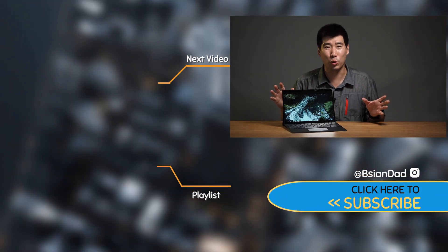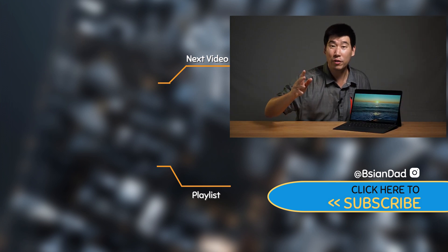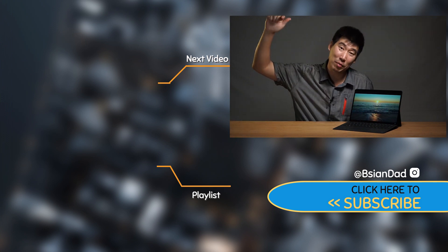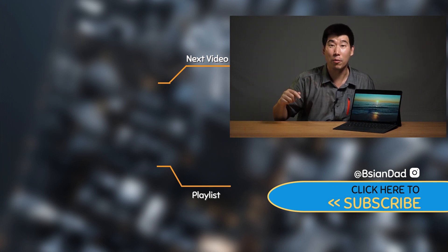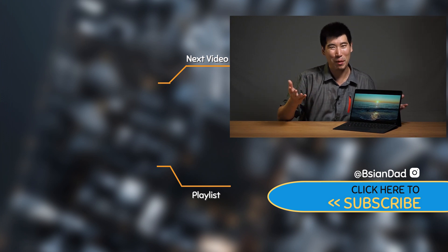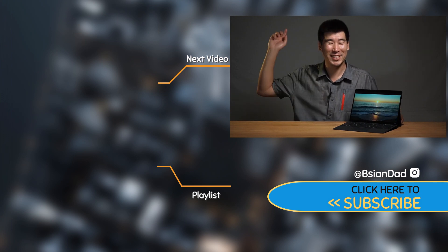Hardware-wise, this is gorgeous — I really do like it. If you enjoyed this first impression, give it a like. If you haven't already, subscribe to my channel by hitting that subscribe button. I do try to upload a new video every Tuesday. And just remember: imperfections in life make it beautiful and interesting. I'll see you in the next video.